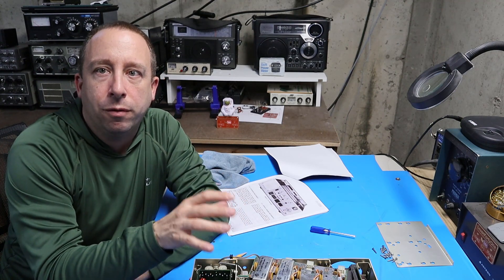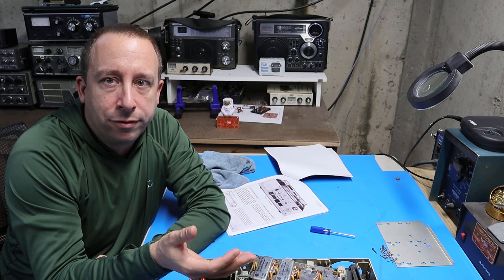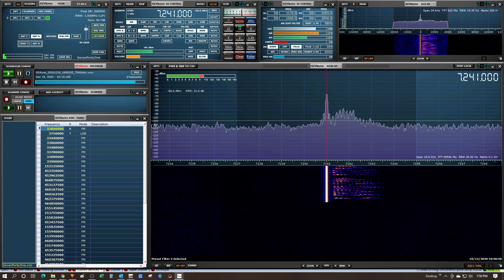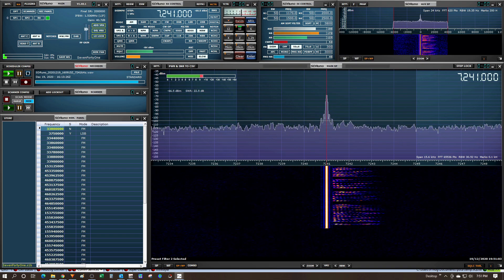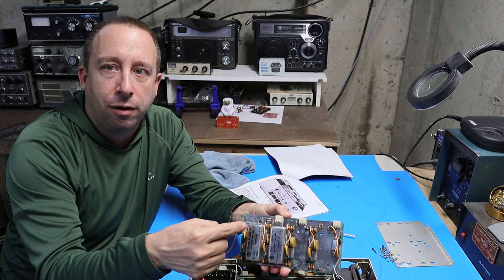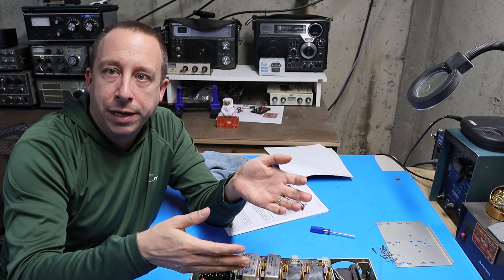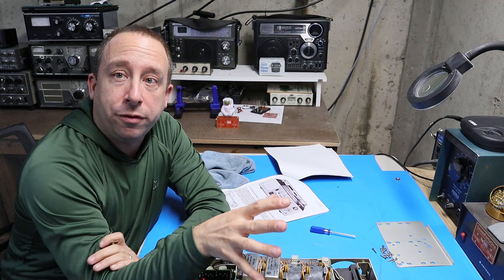I want to talk about something I observed when I first got the radio and pointed out in my first video. When I put the radio in AM mode and did a transmit test, looking at the signal on an SDR, instead of getting a normal AM signal the radio was only putting out the carrier and I believe the upper sideband. After reading through the website, I found out that's actually normal for these radios — there's nothing wrong. The reason is that when the radio transmits, it routes all the transmit power through the filter in the first slot, which in this case is the sideband filter. So when I transmit, because I have a sideband filter in the first slot, I lose one of the sidebands during transmit.